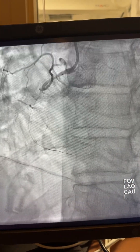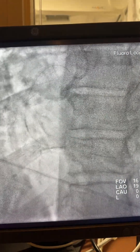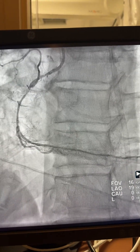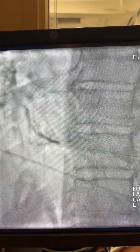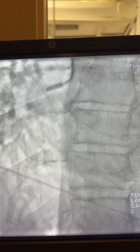First a 1.25, then 1.5 balloon. After that you can see the true lumen. Giving IC nitroglycerin, then a 2.0 balloon. After that you can see where to place the stent — 2.75x38, 3.0x38 — and then the last stent.